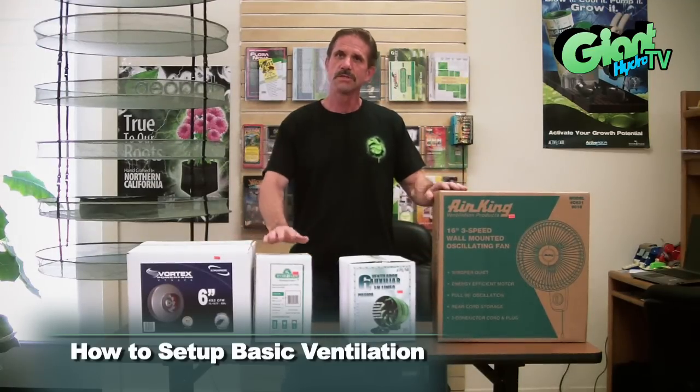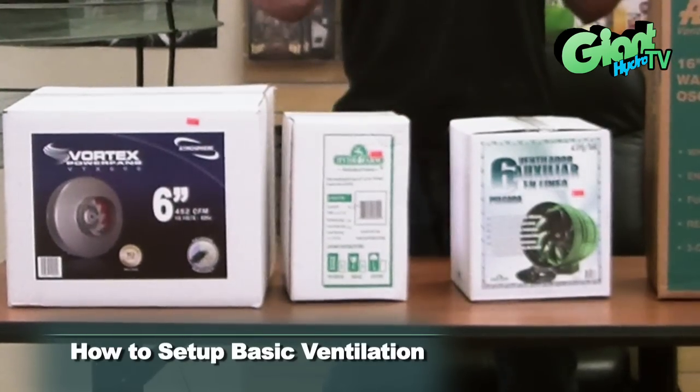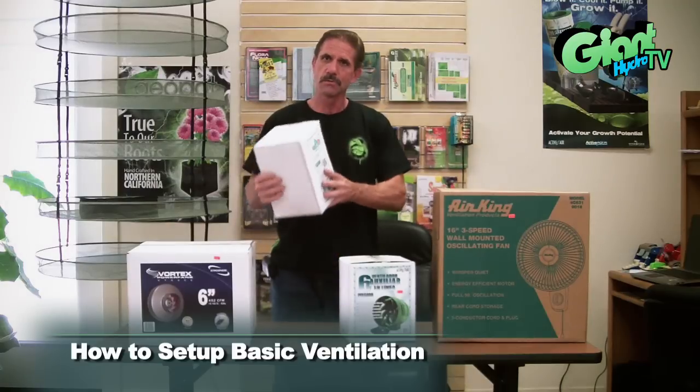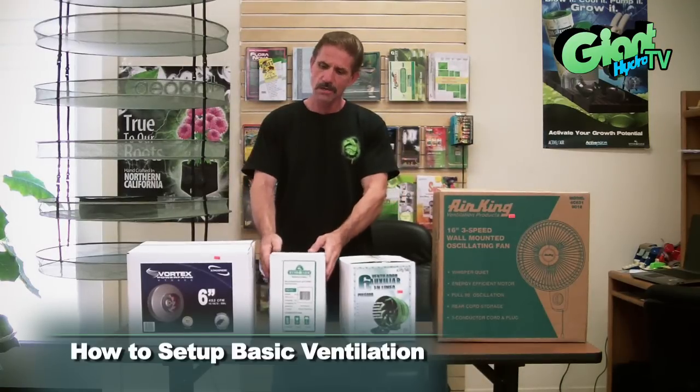It's also important to duct the heat from the light out of the room. This would be the ducting that you would use, and you would duct it outside of the room. The basic rule of thumb is 200 CFMs for one 1,000 watt light.